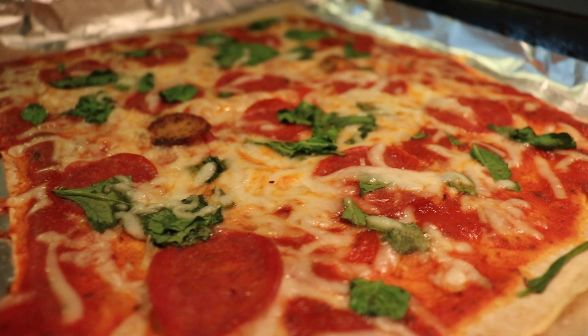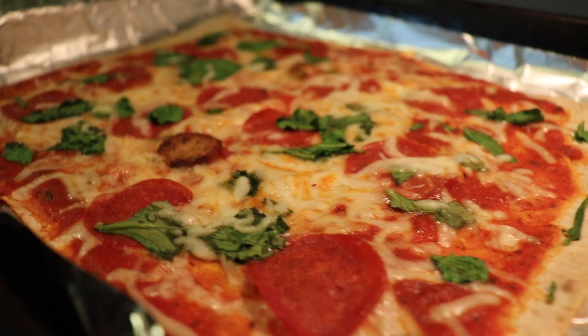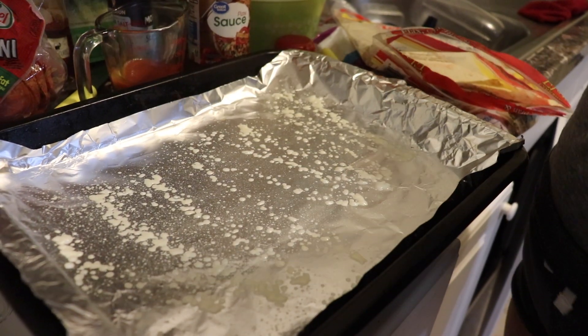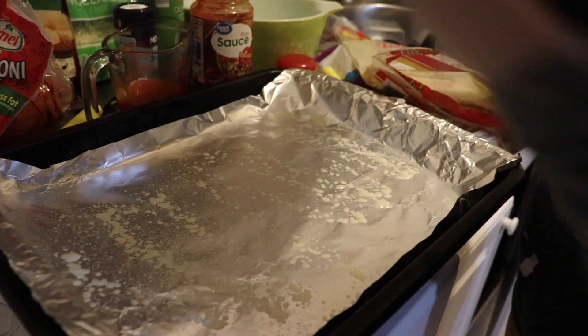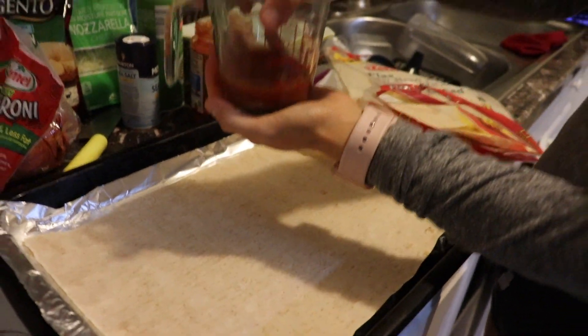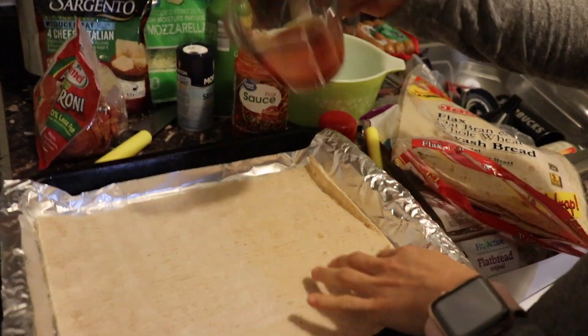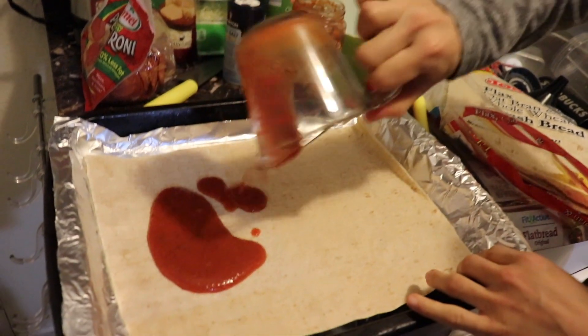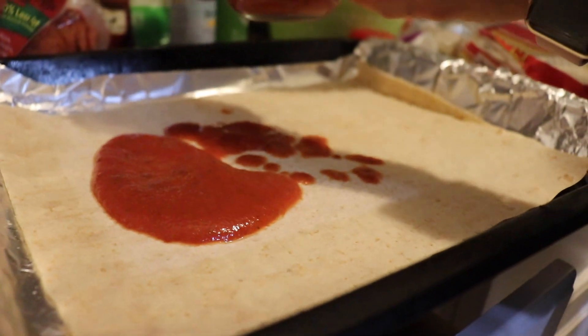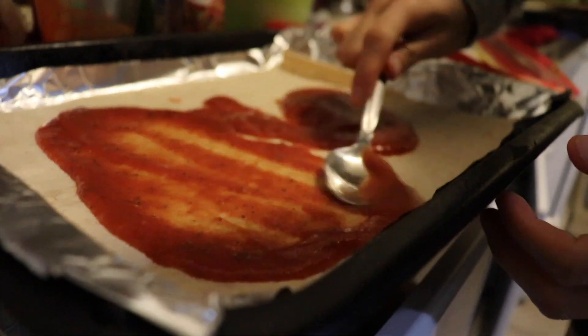Now that the appetizer is done, we're gonna move on to our flatbread pizza. Spray the pan with cooking spray because you don't want it to get stuck. Here I have measured one-quarter cup, which is one serving of sauce. I'm gonna need more because this is a really big wrap, so we're just gonna spread it.